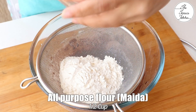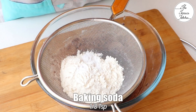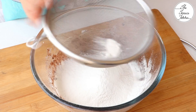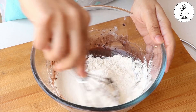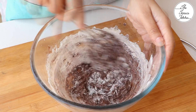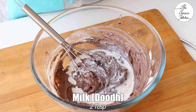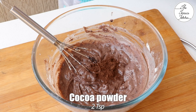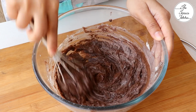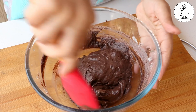Now, sift together half cup all purpose flour, half tsp baking powder, and one-eighth tsp baking soda — take your one-quarter tsp measure and use half of it to get one-eighth. Mix with a whisk, then add 2 tbsp milk and 2 tsp cocoa powder. I am using Dutch processed. If you want to see the products I use in The Terrace Kitchen, check the link in the video description. Now gently fold with a spatula.